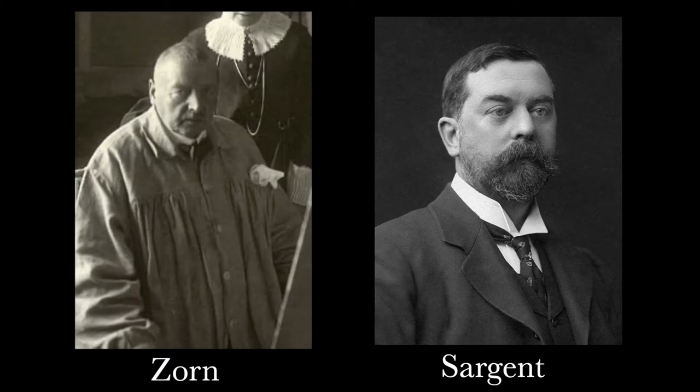Technically speaking, Sorolla was a master at the expressive alla prima style approach, which involves creating a painting in one layer, sometimes even in just one session, using big, bold brushstrokes. Two other world-famous artists at the time were also known for this method: John Singer Sargent and Anders Zorn. Generally, if you're a fan of those two, you also like Sorolla.